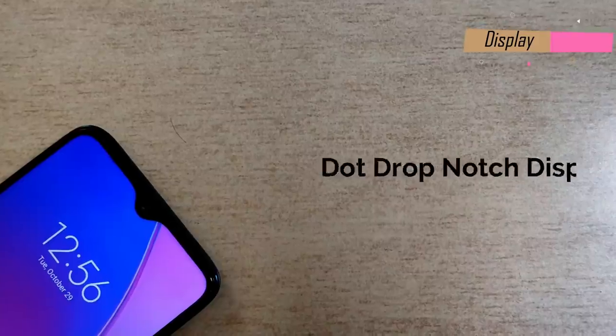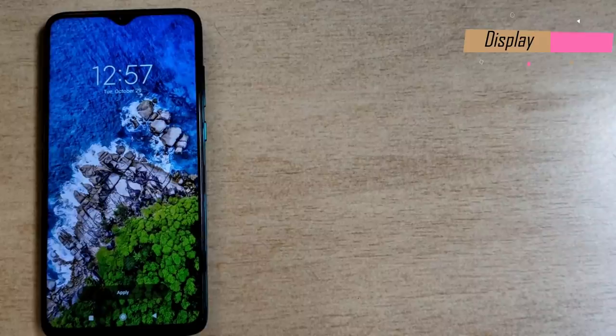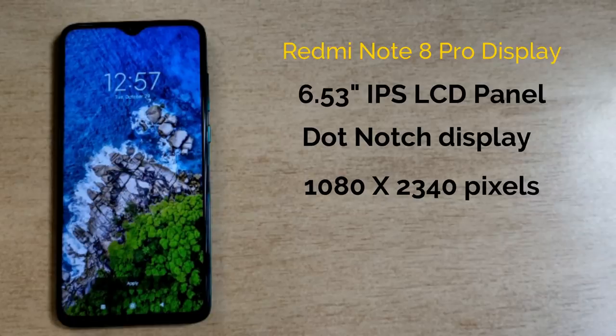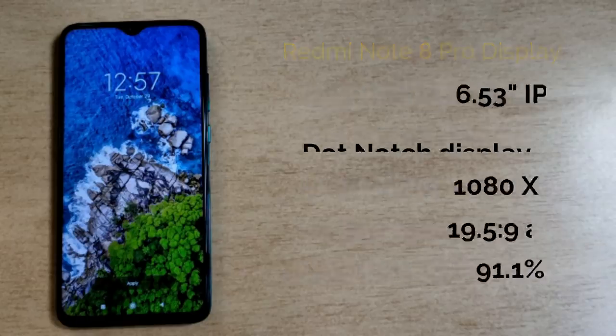Looking at the front panel, it has a water drop notch — Xiaomi calls it a dot notch. The bezels are very thin on all sides, giving almost a full-view display. This is a 6.53-inch Full HD+ IPS LCD panel with 1080×2340 resolution, a 19.5:9 aspect ratio, and a 91% screen-to-body ratio.